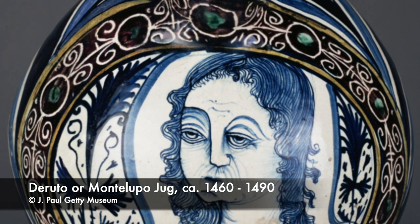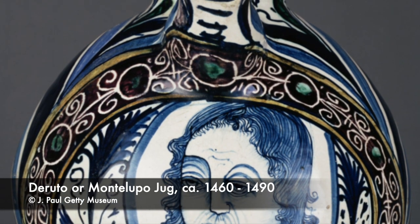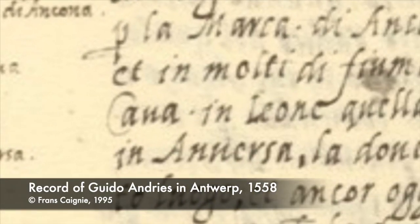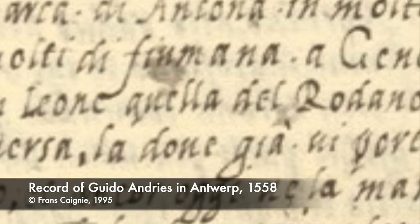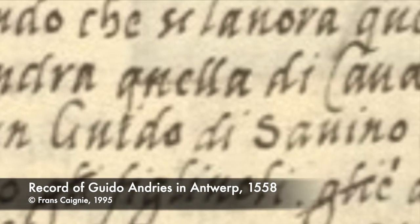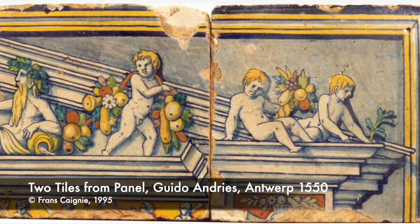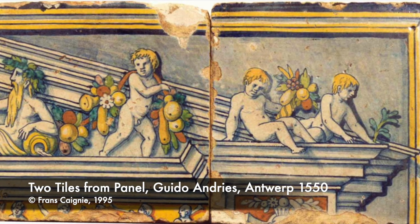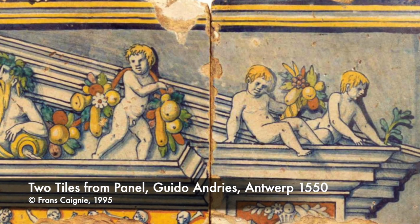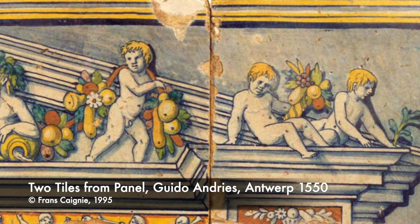One Italian potter, Guido Angis — actually one Guido di Savino — from Castel Durante had established a pottery in Antwerp around 1508, adopting a Flemish name when relocating. Guido is largely credited with bringing tin-glazed wares to Belgium. In the second half of the 16th century, Guido's son Jasper played a leading role in taking the production technique of tin-glazed earthenware from Antwerp to England.